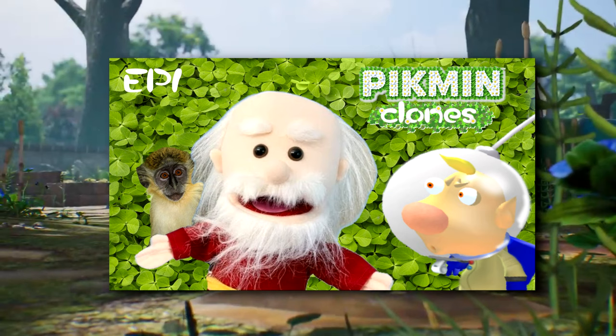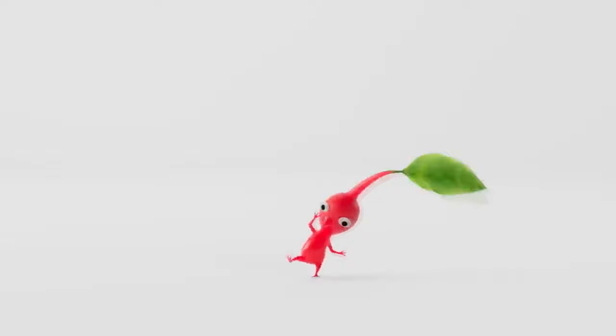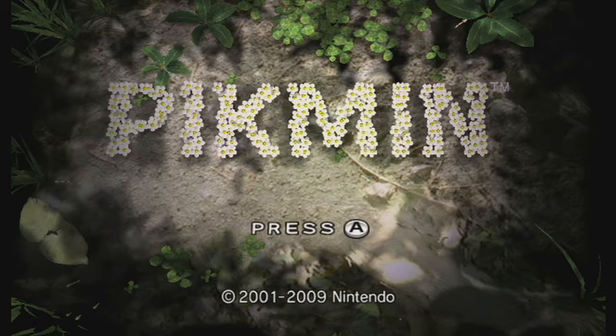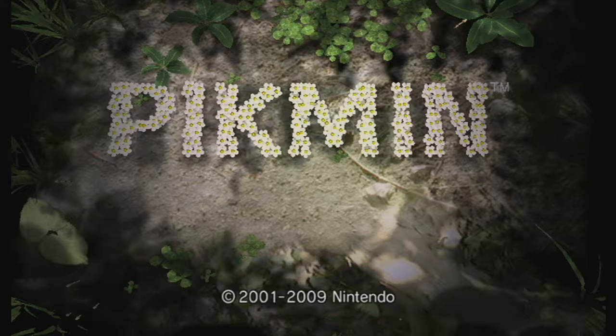Well, it's finally here — the video everyone wanted me to do since episode 1 of Pikmin Clones happened. Ever since I did the April Fool's video and reviewed Hey Pikmin instead, I've teased and made jokes about finally doing this one day, but that day is now here. I'm finally going to be reviewing Pikmin 1. I asked my community what the next video topic should be, and you all have spoken, so without further ado, it's Pikmin 1 time.